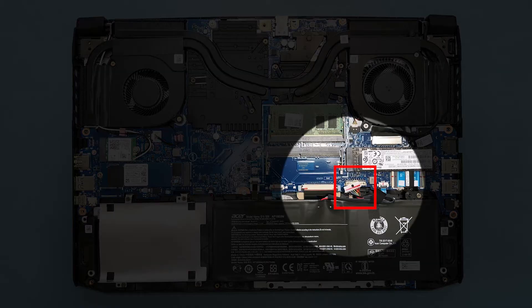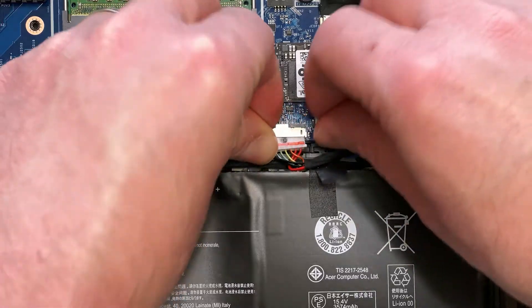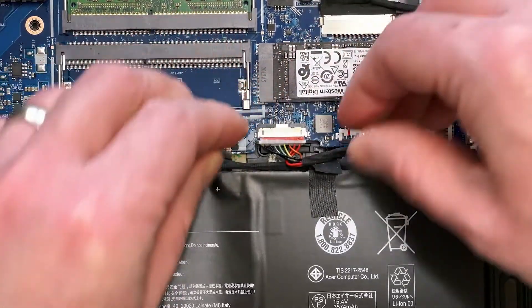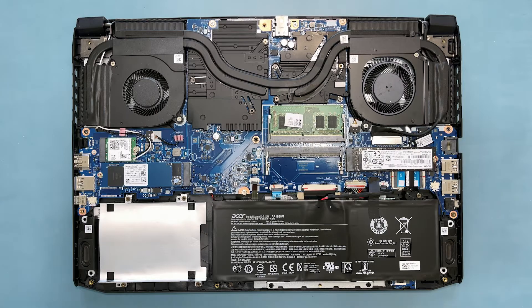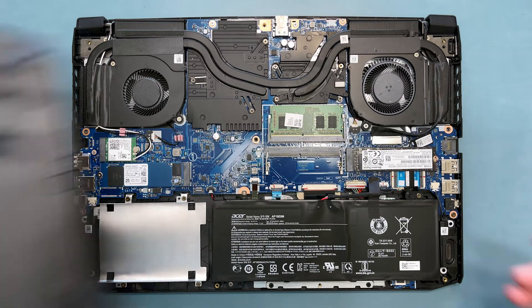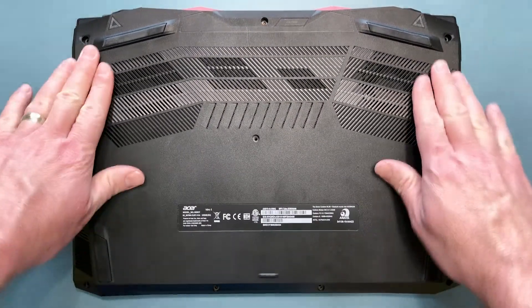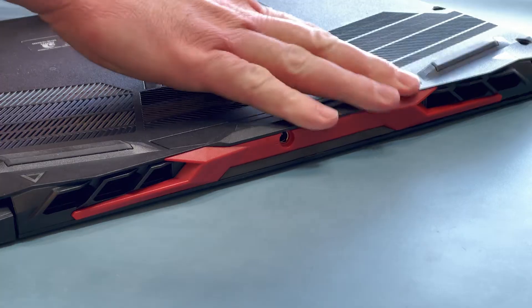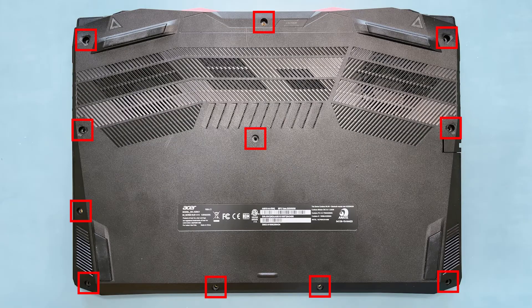Next, reconnect the battery to the mainboard to restore power to the system, and replace the tape to secure the cable in place. Now place the lower case back on the system, and secure it by pressing down to snap it back in place, making sure that there are no gaps. Then reinstall the 11 screws back into the system.